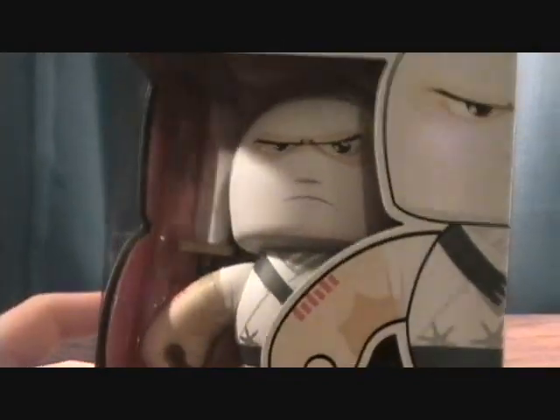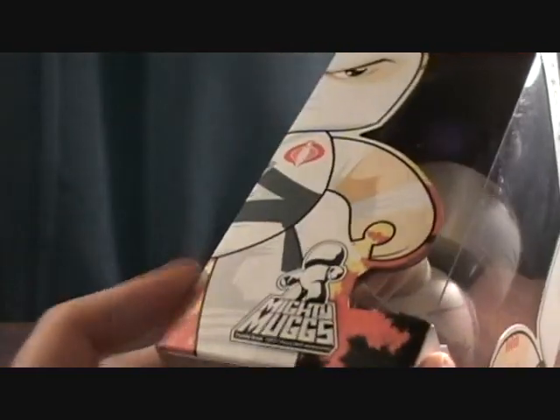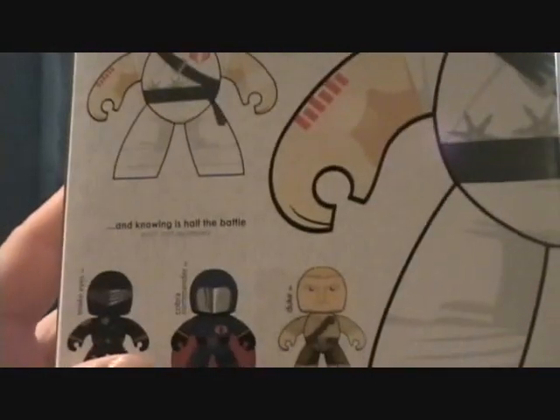I saw these in the store and they really caught my eye. I picked up the two of them and was really excited and wanted to pick up more, but then the urge just kind of wore off and I never really had the initiative to get any more. To this day I really don't care about getting any more.